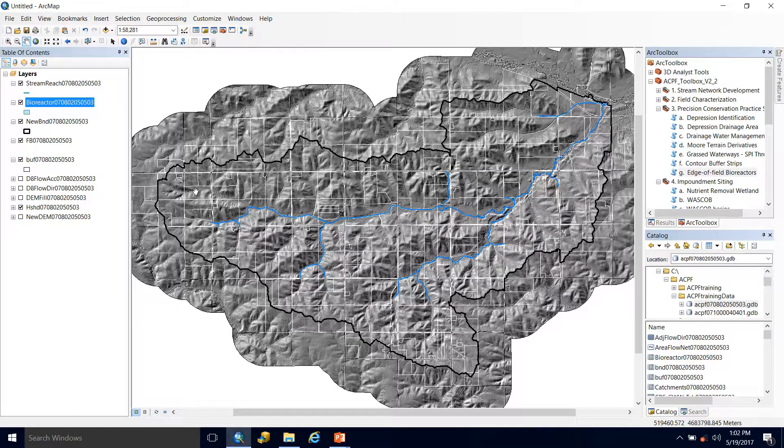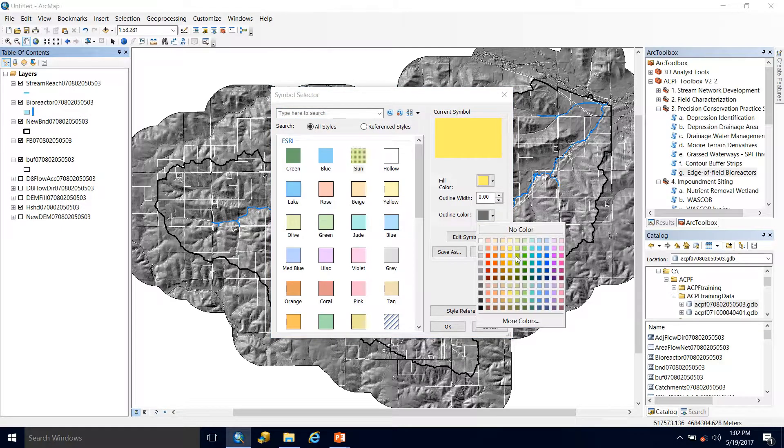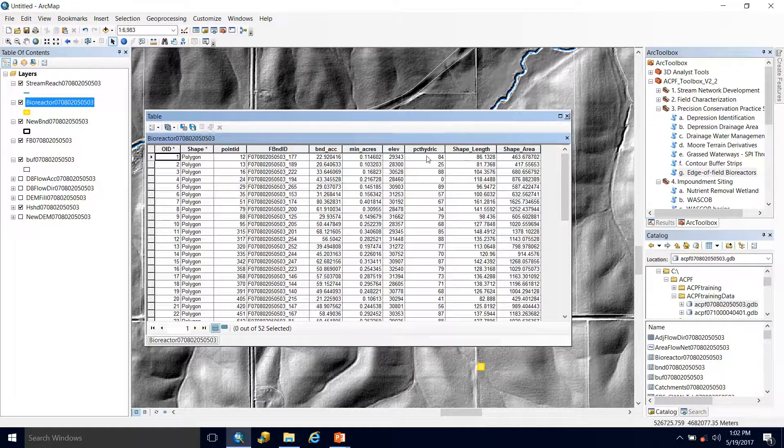The tool has just finished running, so let's take a look at what we got. It's been automatically added. I'm going to symbolize it to make them stand out more — I'll make them yellow. You can see quite a few have been placed within this watershed, so let's zoom in and take a look. These squares are actually different sizes; the size is representative of what would likely be built along that field. Now let's take a look at our attribute table and see some of the information we get from this output.